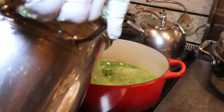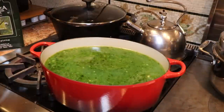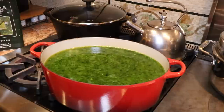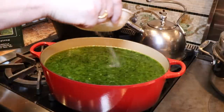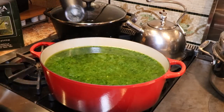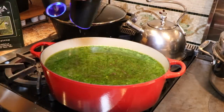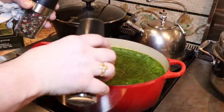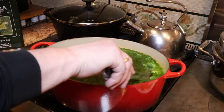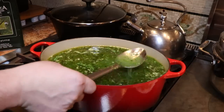Then I add the stock. Look how beautiful that stock is - Mama Mia, gorgeous! Here it is. I'd say about a tablespoon, maybe a tablespoon and a half of salt. Some fresh ground pepper. These electric pepper mills are the best thing that ever happened. Look how nice and clear our stock is still - Mama Mia.